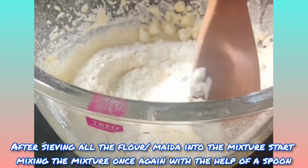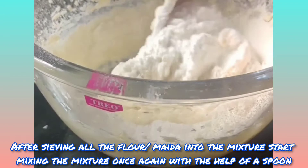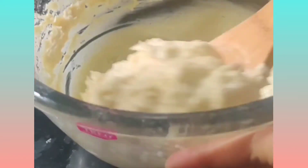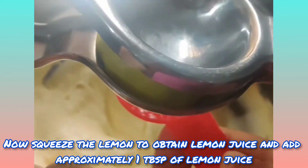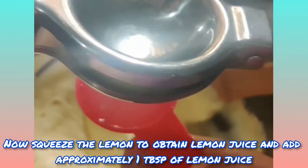After sieving all the flour into the mixture, start mixing the mixture once again with the help of a spoon. Now squeeze the lemon to obtain lemon juice and add approximately one tablespoon of lemon juice.